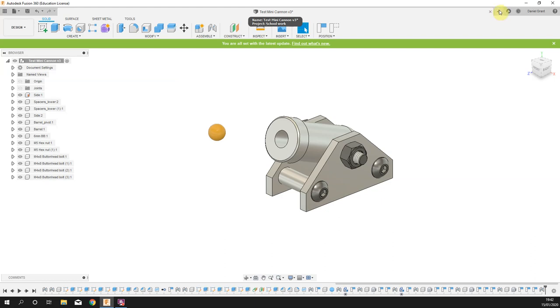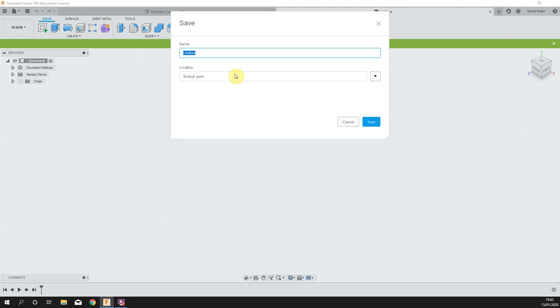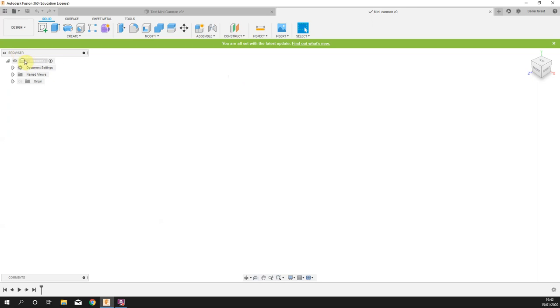I'm going to start a new design and, as before, save as the very first thing. I'm going to right click on my title bar and make a new component. Double click that — we are going to start by making the side. The little dot here means that the side is my active component, which is what we want.